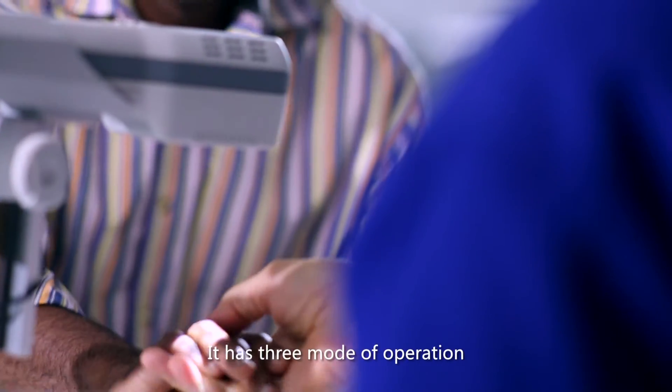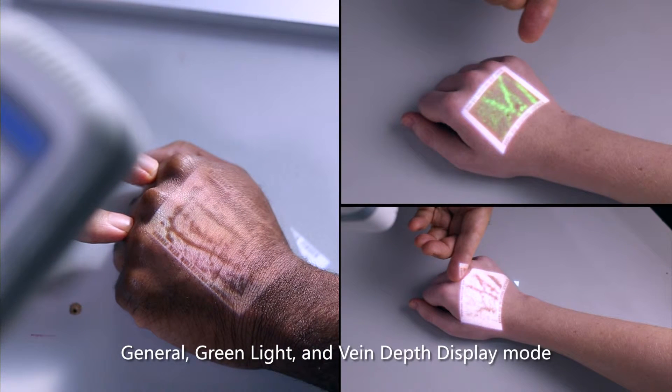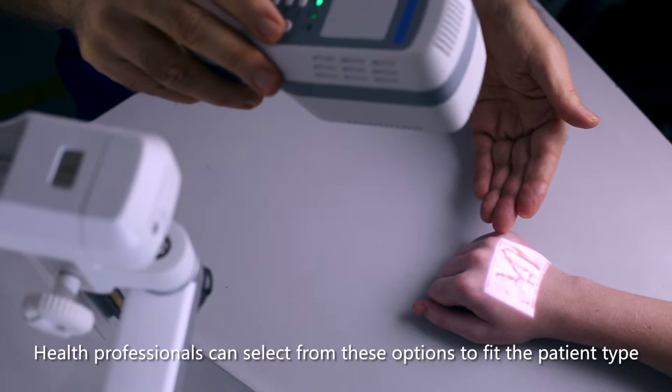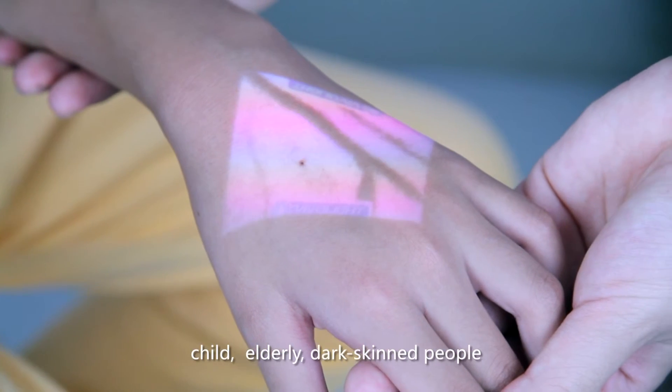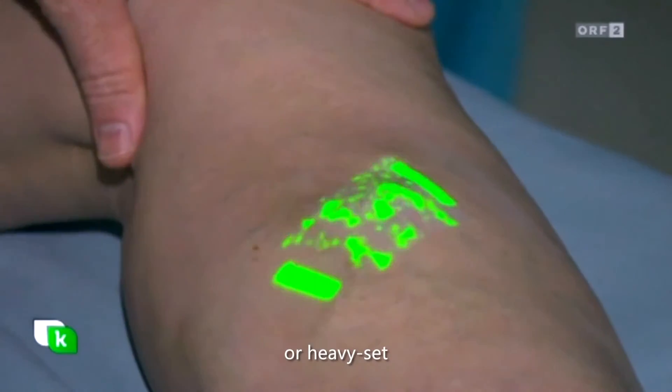It has three modes of operation: General, green light, and vein depth display mode. Health professionals can select from these options to suit the patient type: child, elderly, dark-skinned people, or heavyset.